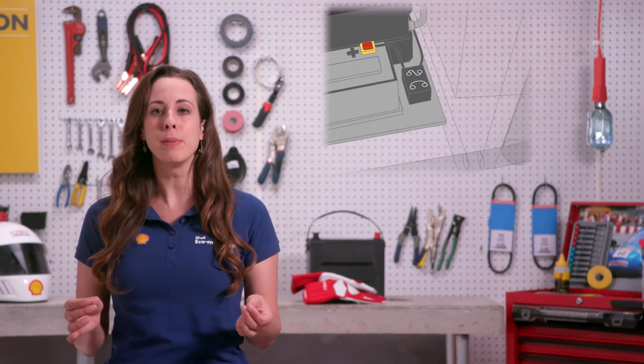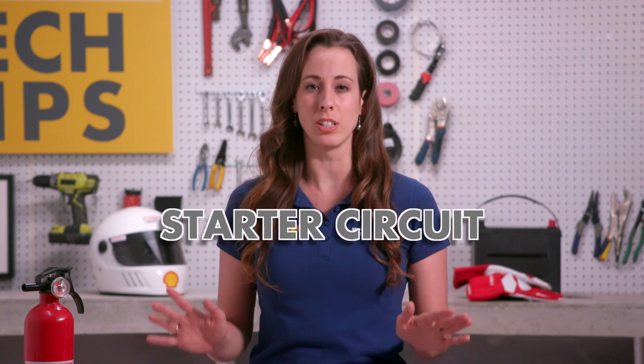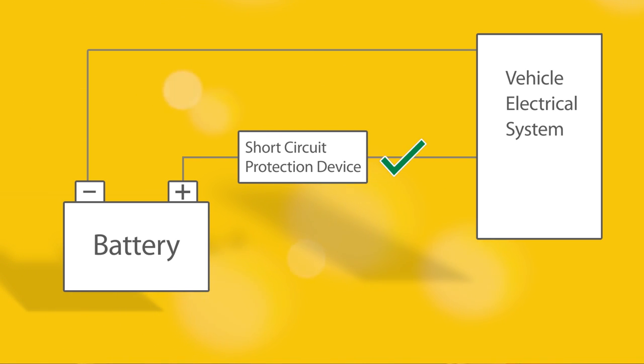Batteries and supercapacitors must be protected by a fuse or overcurrent protection device. One exception is the starter circuit, which does not need one. Overcurrent protection devices must be located less than 300 millimeters from the positive terminal of the battery or supercapacitor.